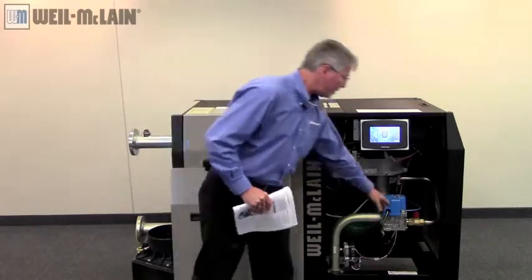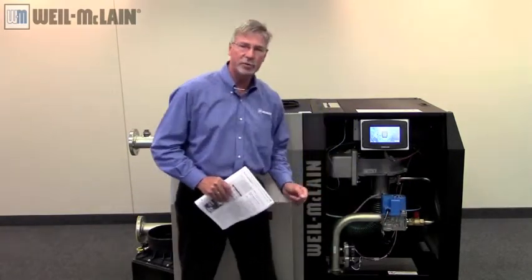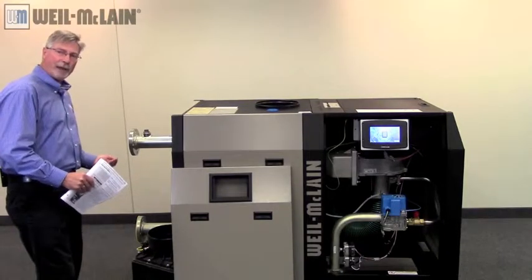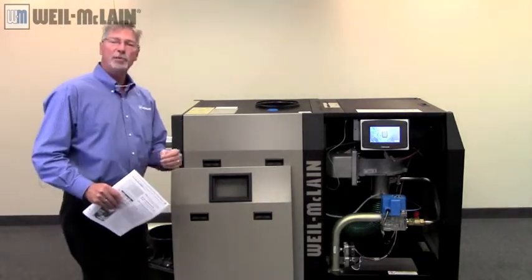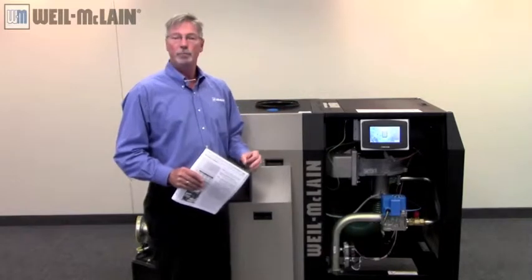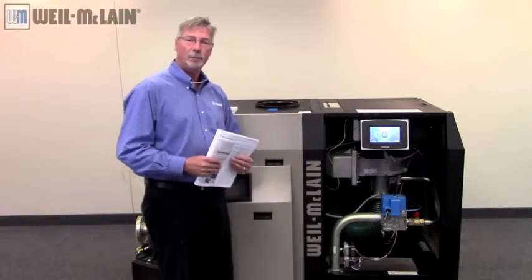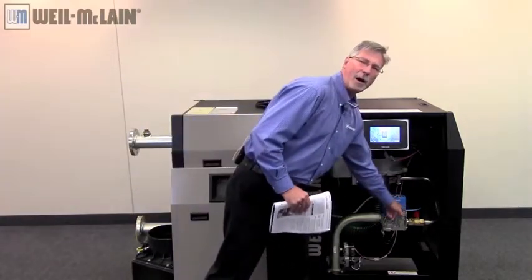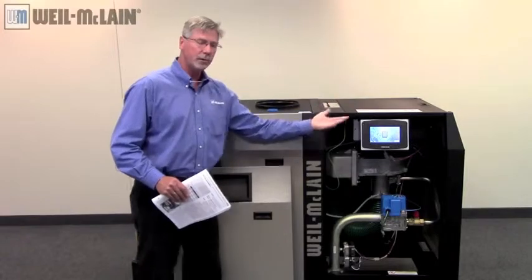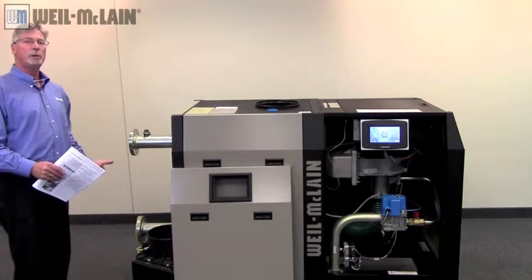If you're not within range, we have a low fire adjustment here. Remove the screw cap — underneath you'll see the adjustment screw. Make very small changes and check your analyzer after each change to be sure you optimize around 8.75 or within that range. If you're within the range, put everything back together and you're good to go. If not, make your adjustment accordingly. Once you're there, put the cap back on your low fire, bring the boiler back up to high fire maximum RPMs, and recheck your CO2 levels to make sure you're between 8.5 and 10 percent CO2.